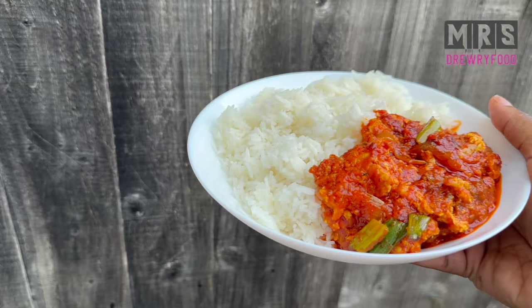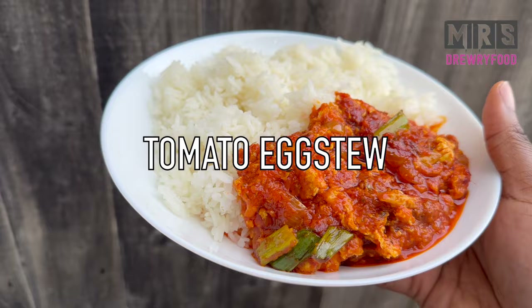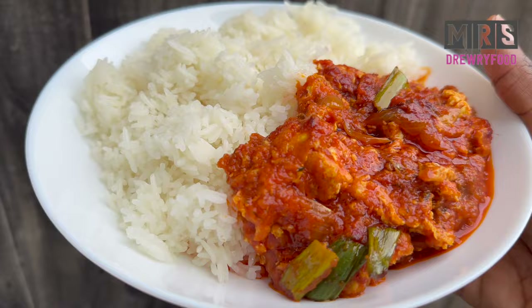Hi everyone, welcome back to Mrs. Refu's channel. I hope everyone is doing amazing today. In this recipe I'm going to show you how to make a very tasty tomato and egg stew — a very quick one. So if you are interested in knowing how to prepare this delicious stew, please keep on watching.